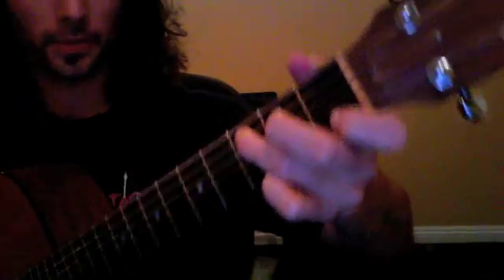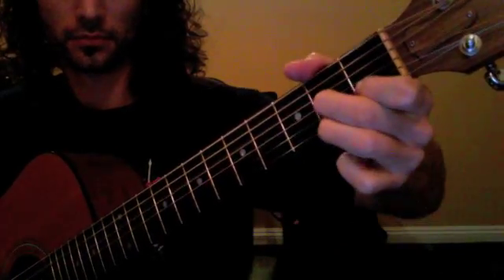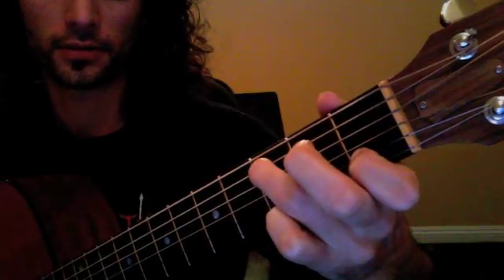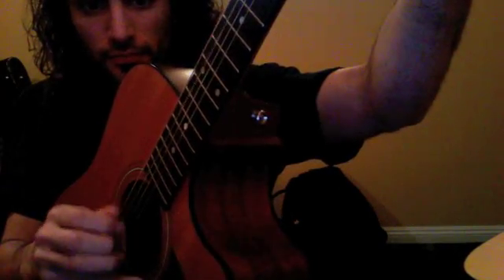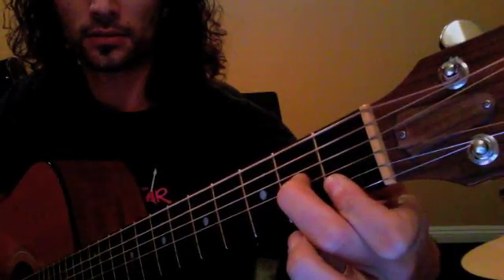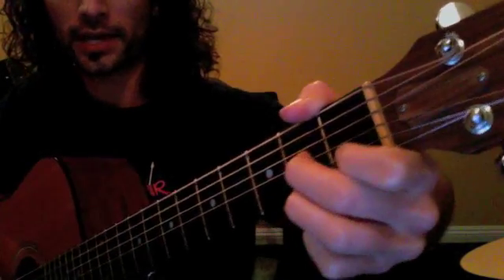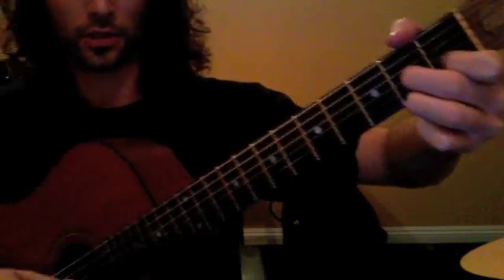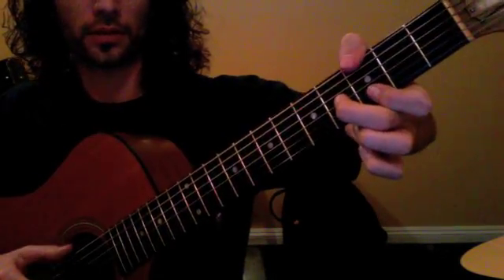Okay, we have the next part coming up here. Let's just take a look at the fingers — they have a C without the third. Right hand technique, and now an F with an A bass. Now a D7 starting on D, and then we have a G with the thumb on the G here.